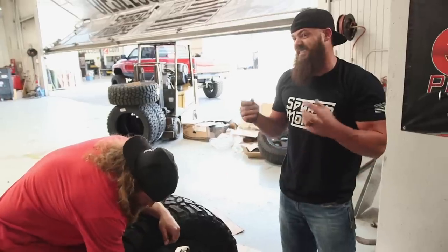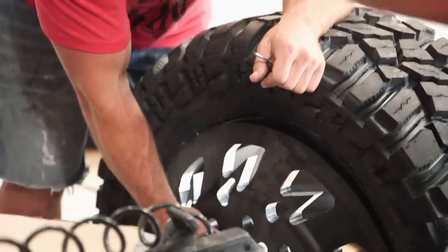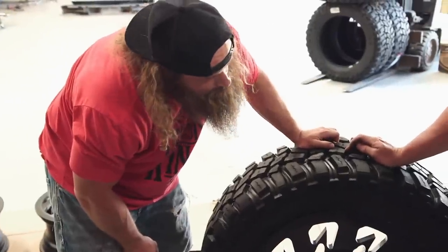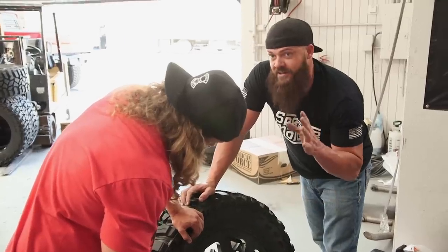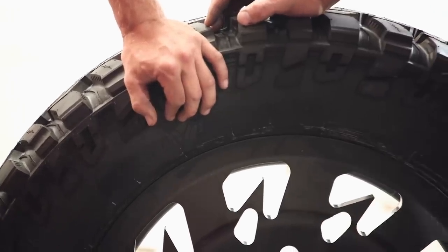Now is the tricky part because you actually have to seat the beads, meaning you have to put enough air in this tire to push both sides out to lock it in place. This right here is what you call a seated bead. And when you hear it pop like that, that means the outer edge of the tire slipped into the little groove on the outer edge of the wheel.